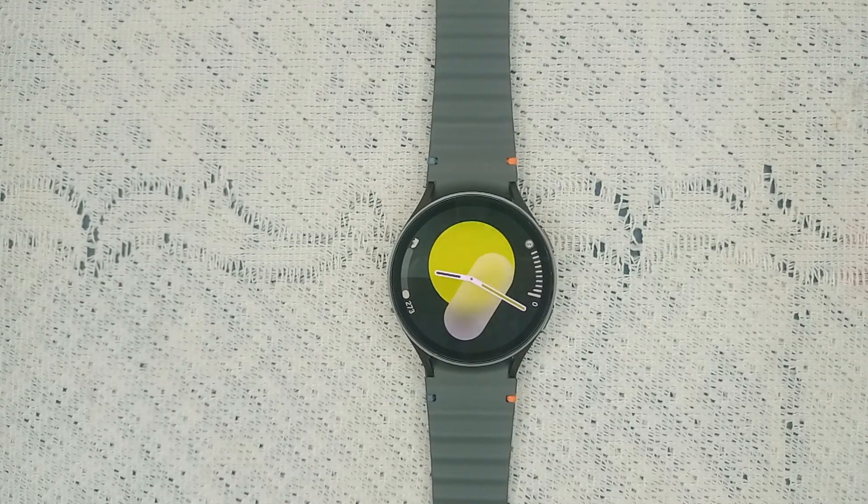Hello guys, welcome back to our YouTube channel. In today's video we will see how to fix Samsung Galaxy Watch 7 screen flickering. So without wasting your time, let's get started. Step one is restart the watch — sometimes a simple restart can resolve many software glitch issues.